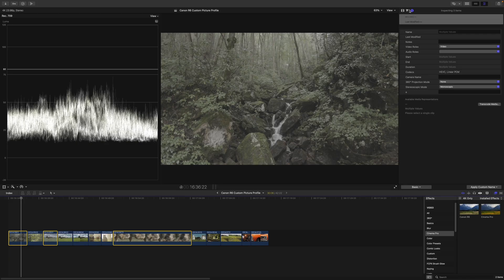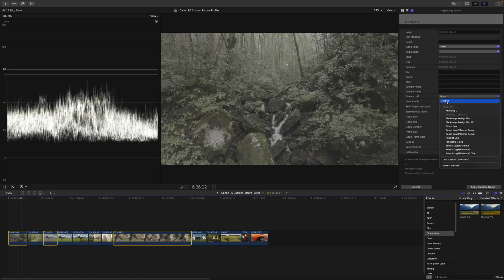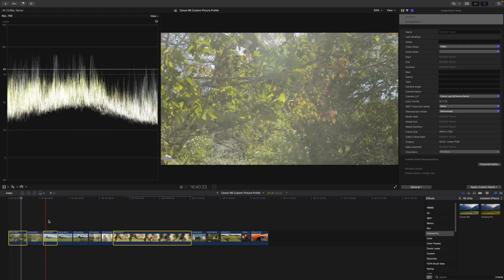Let's get started with the Canon Log 3 footage. Come to the info panel, press Basic, and change it to General. Change your camera LUT to whatever your gamma is — in this case Canon Log 3 Cinema Gamma. That's going to convert all of our Canon Log 3 footage, and you don't even have to do any color grading at this point to neutralize the footage.